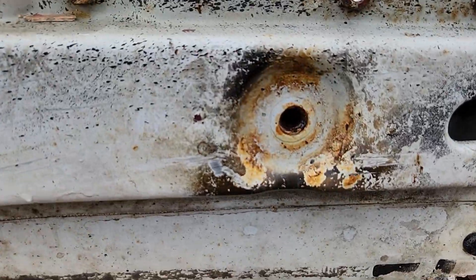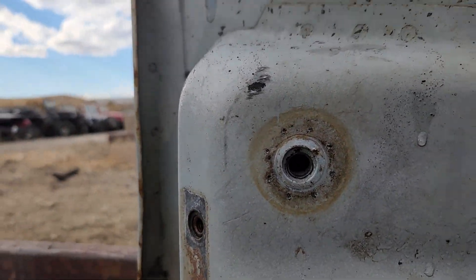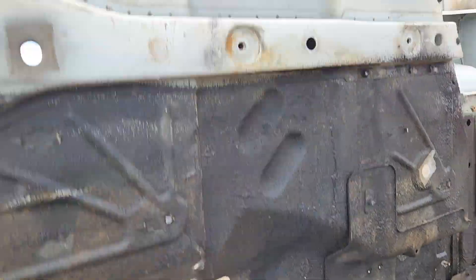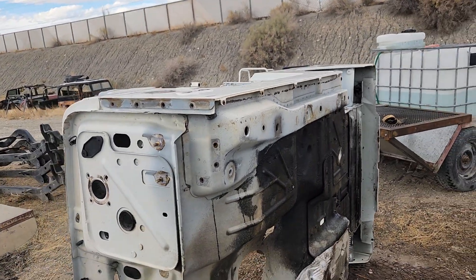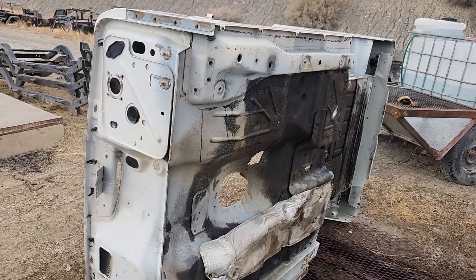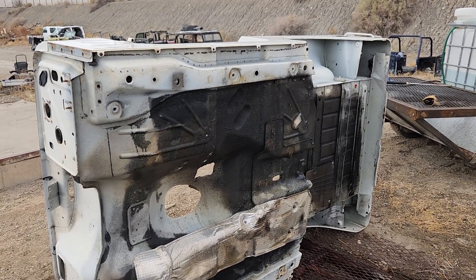Heat shield is still intact and in pretty good shape. Down here as well — same thing on these. As you can tell, there's no major rusting or pitting on the bottom of this; everything is in solid and excellent shape. If you guys are interested, make sure you go to partsbreakers.com or give us a ring — the telephone number will be in the description. Thank you.